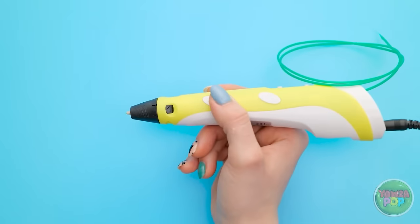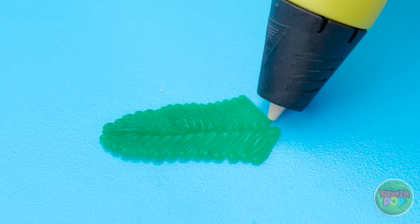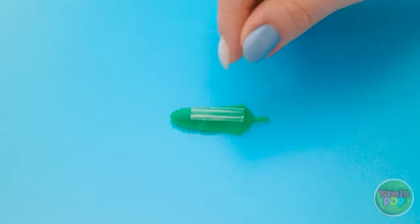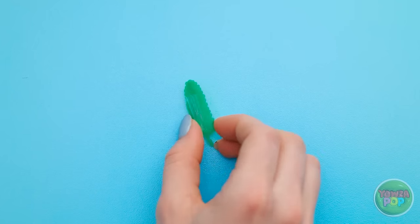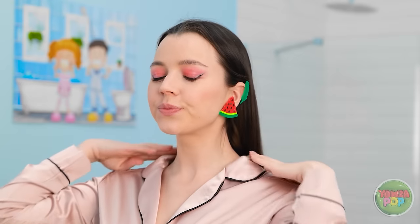But we're not done! Use the 3D pen to draw small lines. Repeat this on the opposite side — we want to create a leaf shape. This is looking good! Flip the leaf over and attach a small clear straw. Use scissors to cut the straw — this will hold a leaf to your ear. I want to be a plumber!